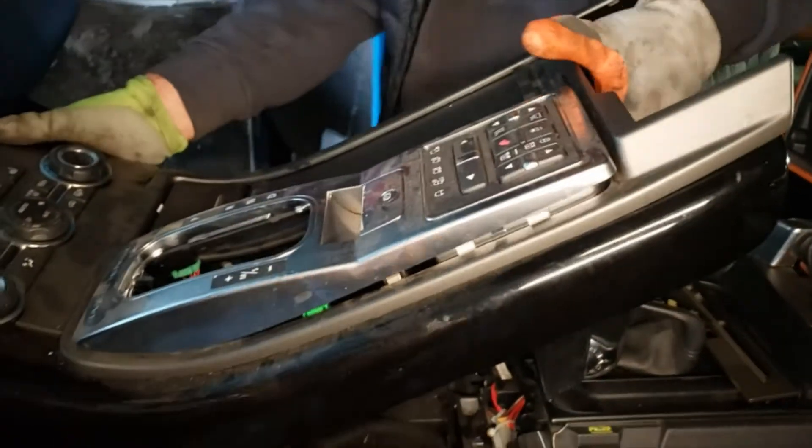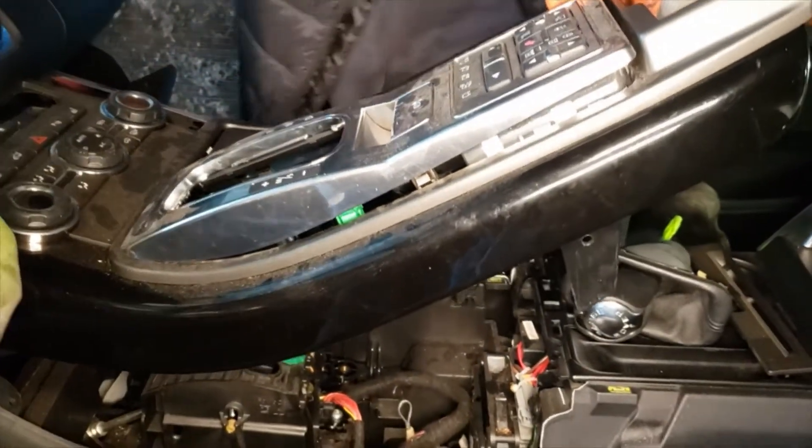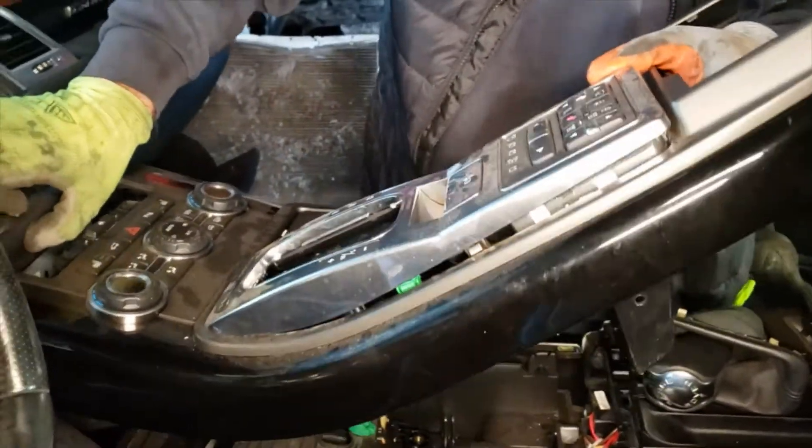I guess this cover is screwed in from the front of it, so we're not gonna take it off at the moment. We're gonna try to take off the whole assembly.